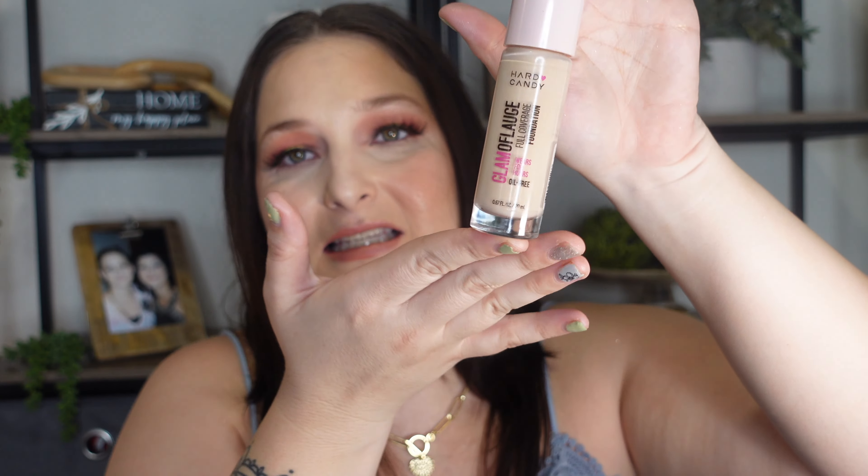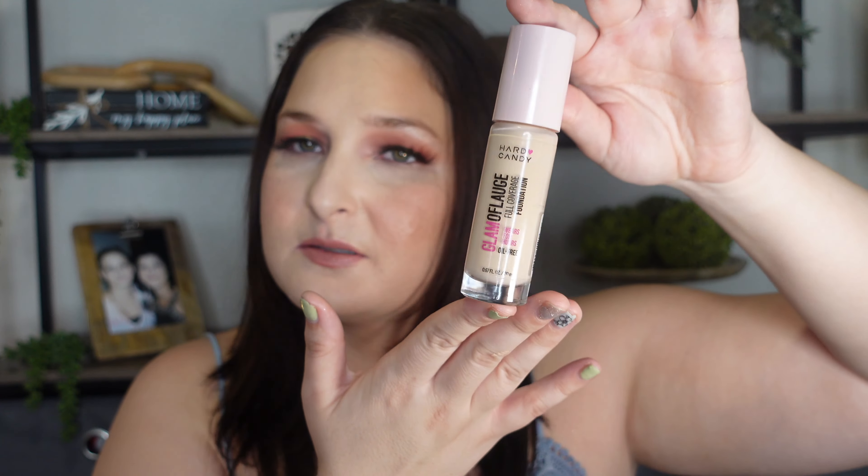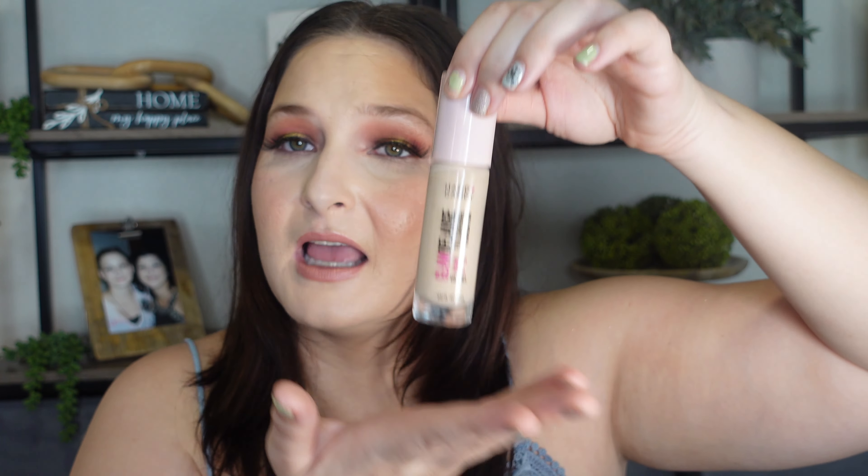Welcome back to my channel. Today we are doing a wear test on the Hard Candy Glamoflauge Full Coverage Foundation. This is a six dollar foundation that I'm wearing on my skin. You'll see throughout the video what it looks like at the end of the night. It is an outstanding foundation option, especially in this economy — save yourself fifty dollars from buying NARS and get a six dollar foundation from Hard Candy. Keep watching to see how this wears on my skin.